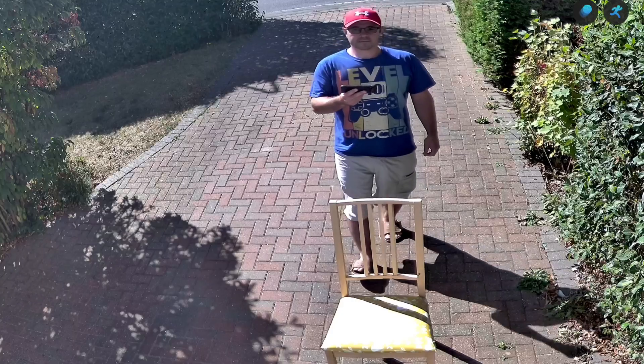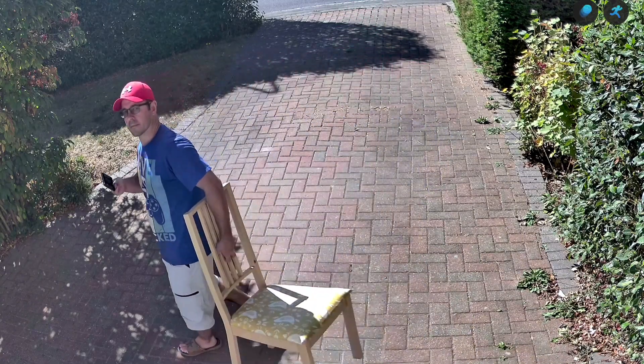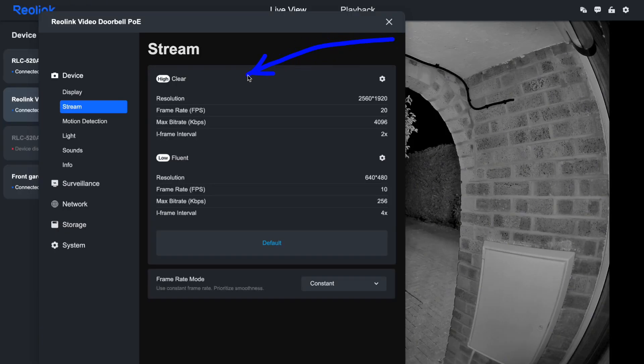I was genuinely curious to see how obvious this seam would be in practice — after all, if it's distracting or creates weird visual artefacts, the whole concept falls apart. One feature that's absolutely crucial for my setup is substream support, and I'm happy to say the Duo 3V handles this brilliantly. All of my Reolink cameras support this feature, and it's honestly one of the reasons I stick with the brand.